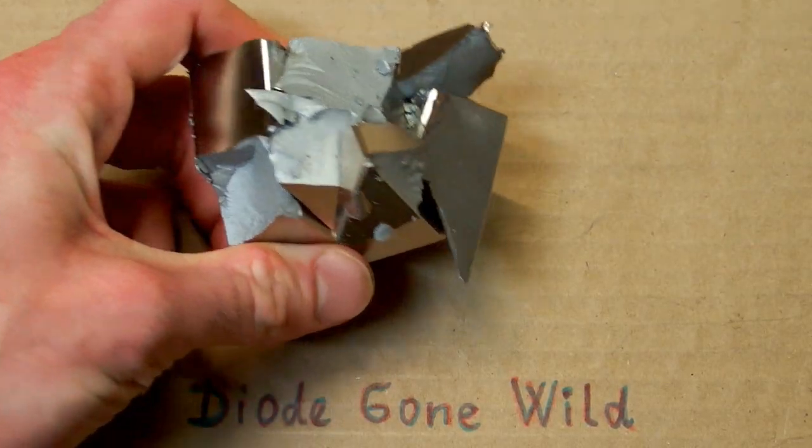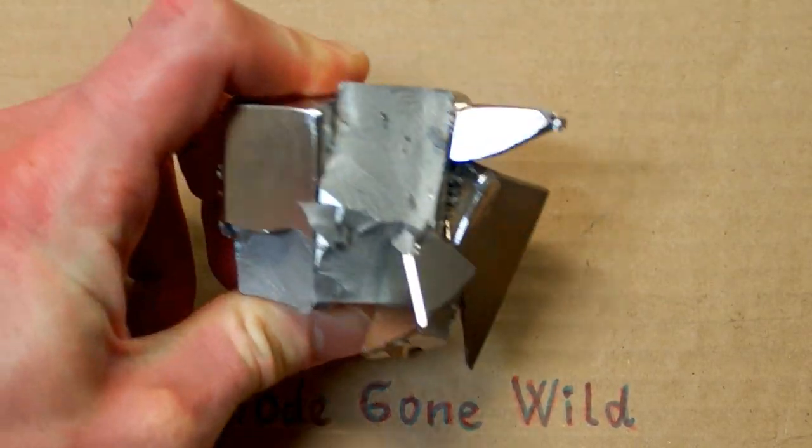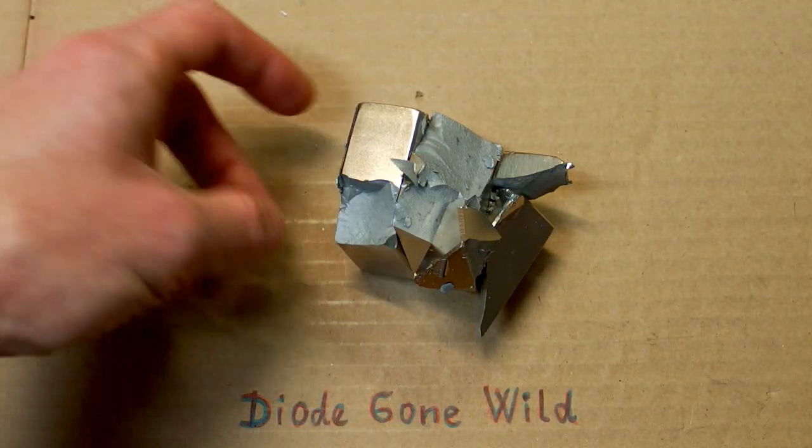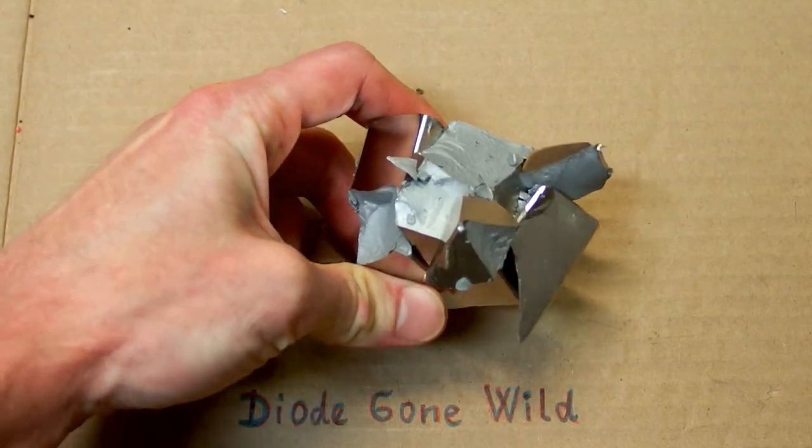It really was amazing to see, but unfortunately I don't have this on camera. And what do you think — should I recreate the incident? I am probably crazy enough to do so.